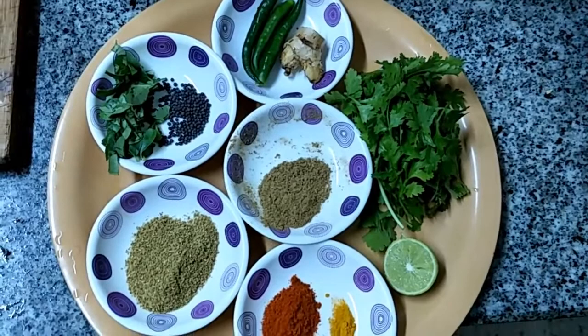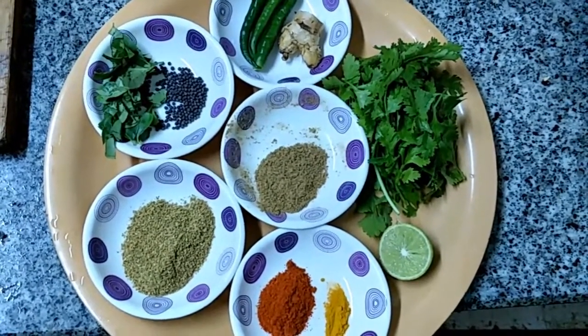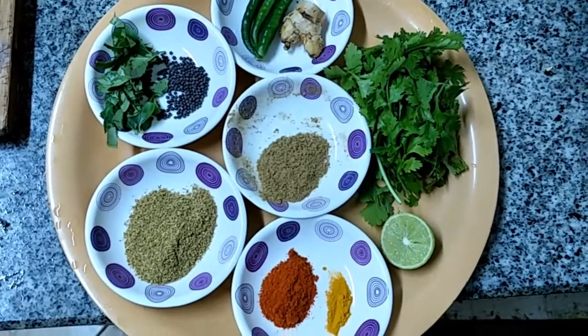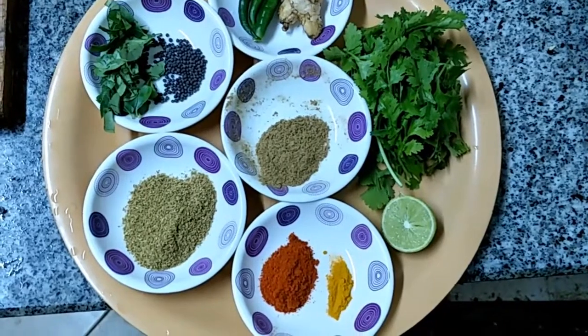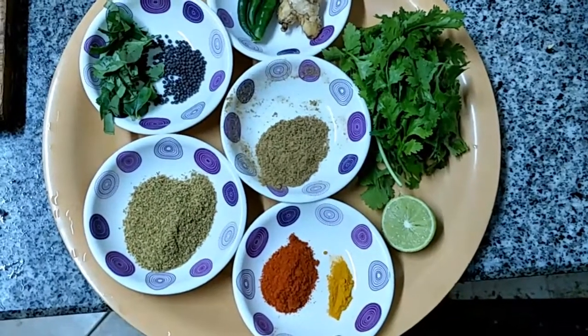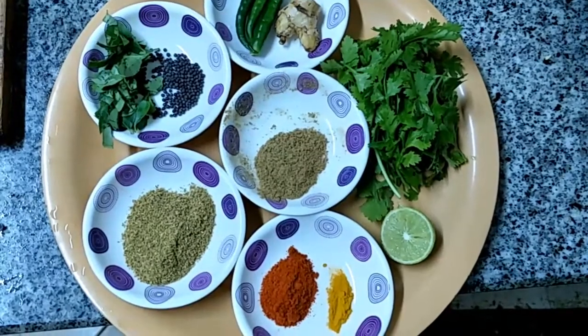3 green chilies, a small piece of ginger, little curry leaves, 1 teaspoon of mustard, 3 teaspoons of coriander powder, 1 teaspoon of garam masala, 1 teaspoon of chili powder, half a teaspoon of turmeric powder, little coriander leaves, and half a lemon.